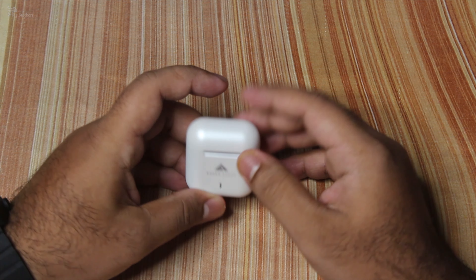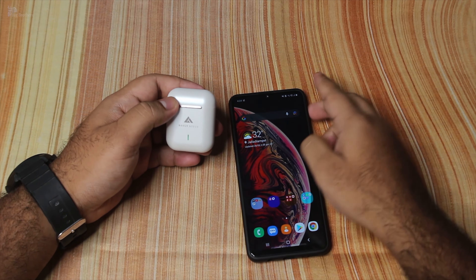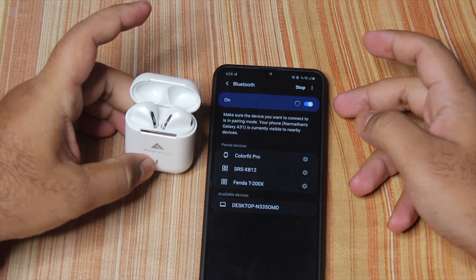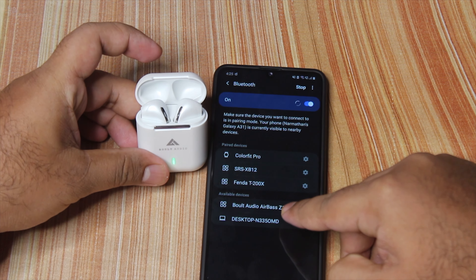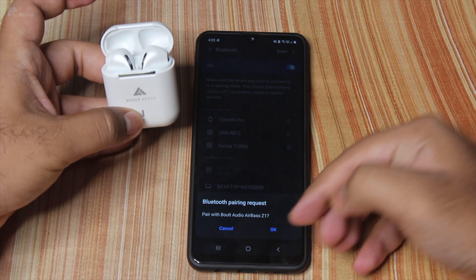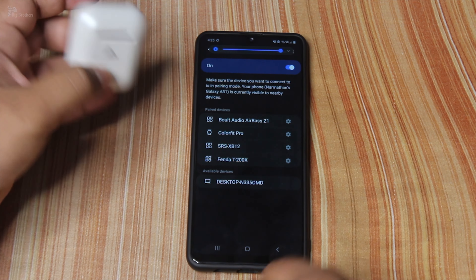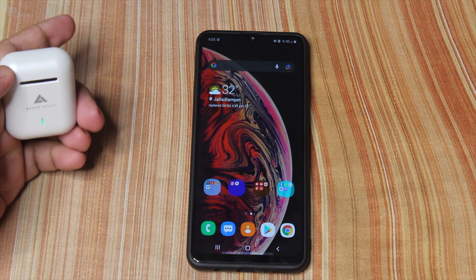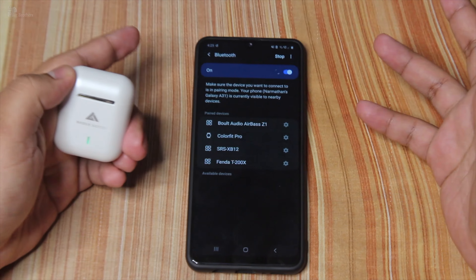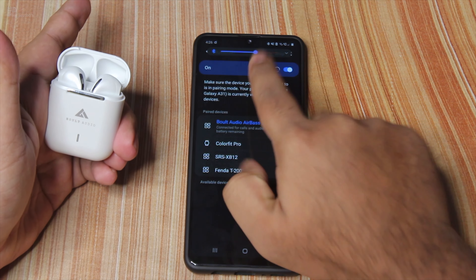We're going to pair the audio with an Android mobile. It's easy — just open the case and it will automatically connect. Once you open it, it will pop up and indicate the connection. It's very easy to use.